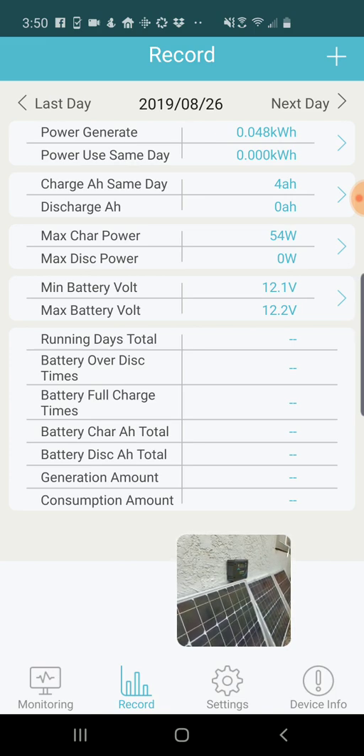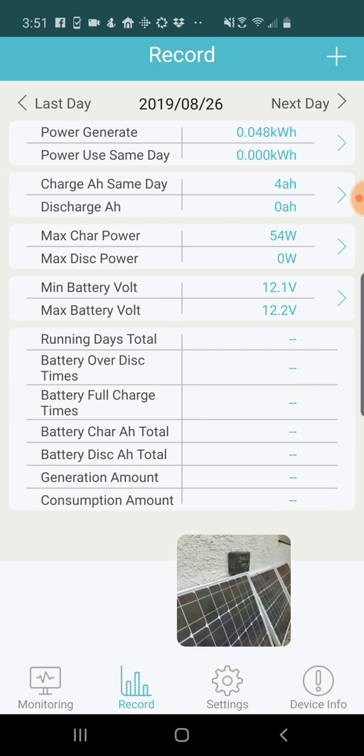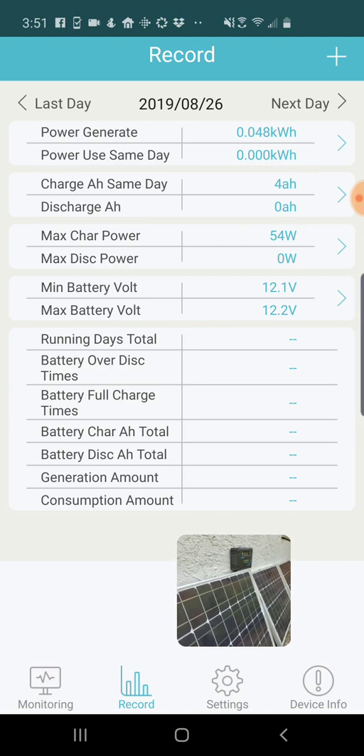Again, mostly in shade, but if you did have a system in full sun you could see how much power it was actually generating at its peak — probably not the full rated power, but sometimes you can be surprised. You can also see the range of battery voltages: 12.1 to 12.2, so I've charged the battery just a little bit today. If you have more days that this has been running, you can see the total days the system has been up.